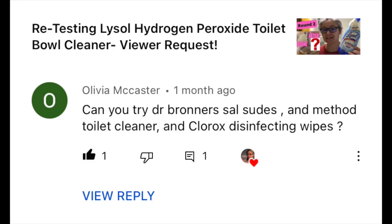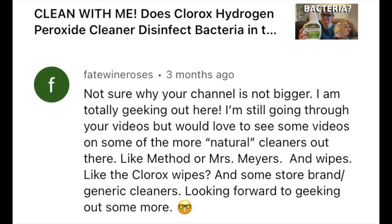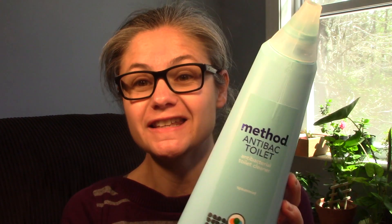Hi everybody, today my focus is testing the disinfecting power of Method Toilet Bowl Cleaner. This video is a viewer request — Olivia McCastor suggested I try Dr. Bronner's Sal Suds, Method Toilet Cleaner, and Clark's disinfecting wipes. So Olivia, this one is going to be the Method Toilet Bowl Cleaner. Fate, Wine and Roses also suggested I test out some of Method's cleaners. The full name is Method Antibac Antibacterial Cleaner in Spearmint.